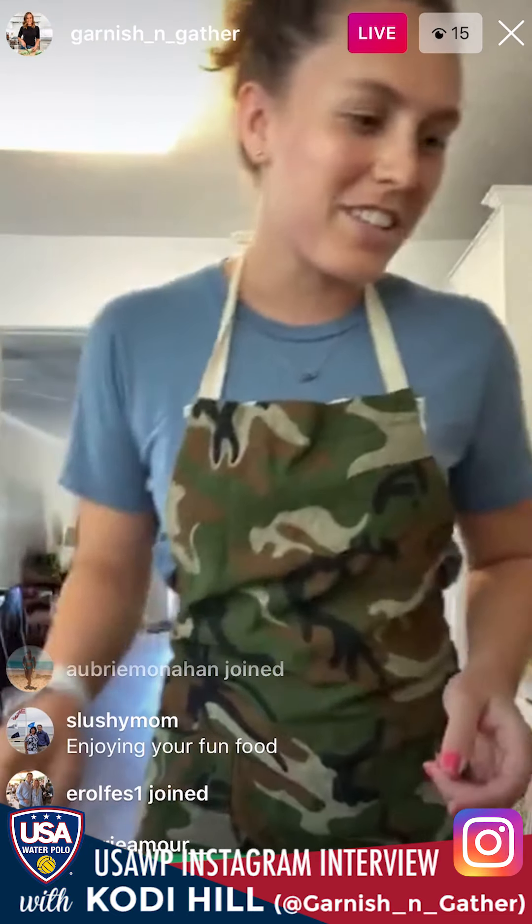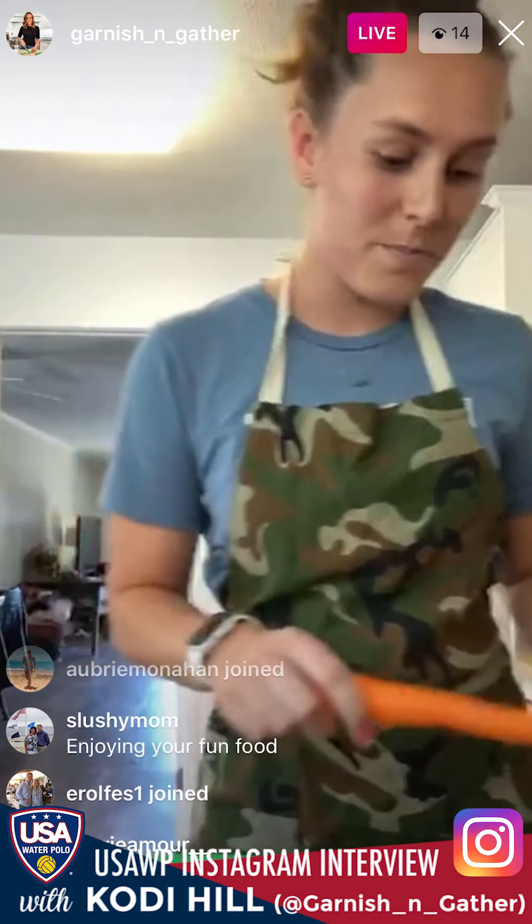Did I get to try on the medal? Yes, I did. Actually, you guys probably don't know — my older sister was on the team. So I got to hold it, wear it, run around my house with it. That thing's everywhere.